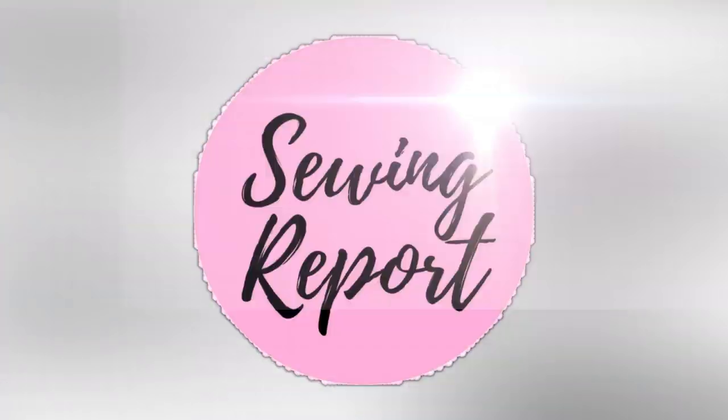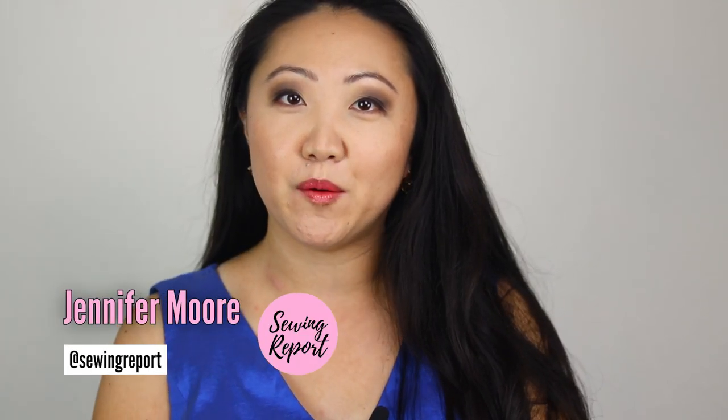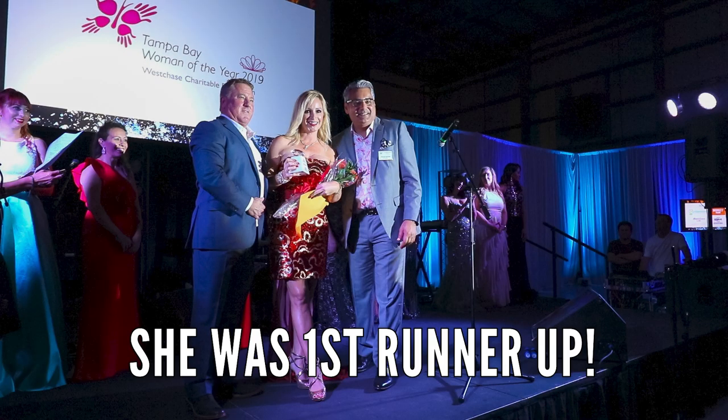I'm about to leave for a charity event literally right now, but as I was taking out this dress last night I realized I had a problem — it needed a last-minute alteration. Welcome to the cocktail dress edition of the Sewing Report. I'm Jennifer Moore, helping you discover your love of sewing, crafts, and DIY projects. I'm getting all gussied up this evening and headed out to an event called Tampa Bay Woman of the Year — my friend is a candidate.